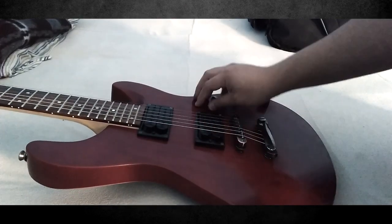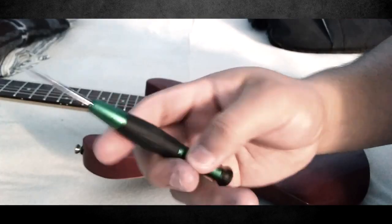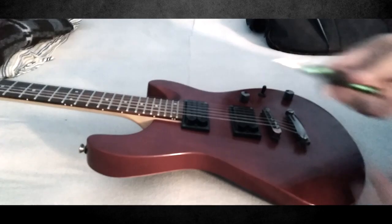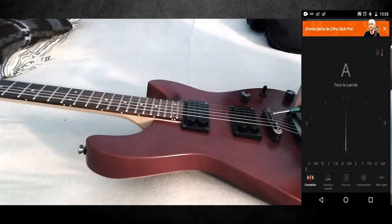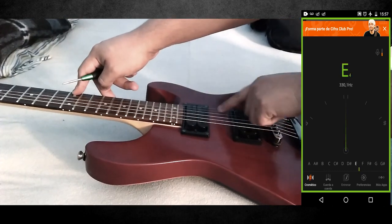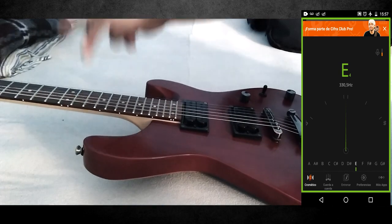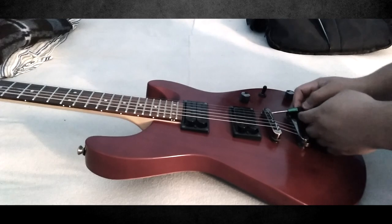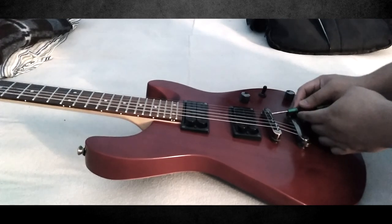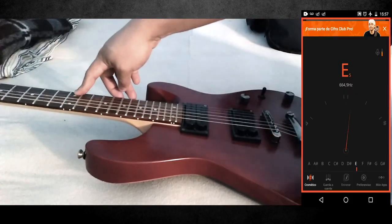Ahora, explicado lo anterior, lo pondremos en práctica en la guitarra. En mi caso ya afina bien la guitarra. Ahora vamos presionando en el traste 12 en cada cuerda, asegurando que suene la misma nota que en el traste 0. En la primera cuerda está afinada, solo la voy a poner un poco más grave — para ello giro hacia el lado derecho. Y como ven, está en el centro nuestra nota.